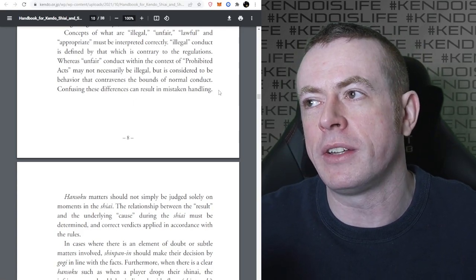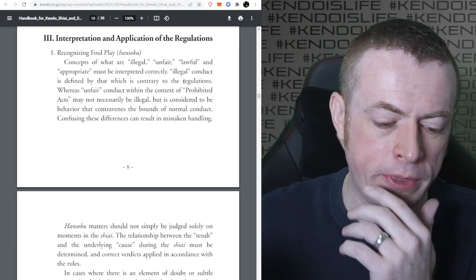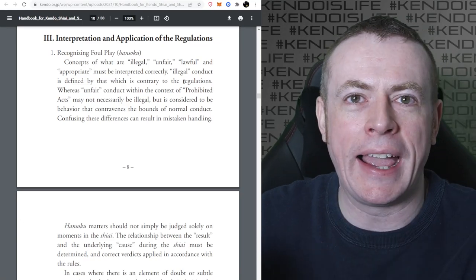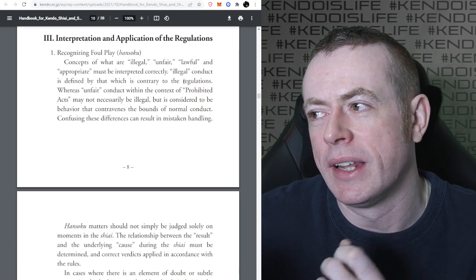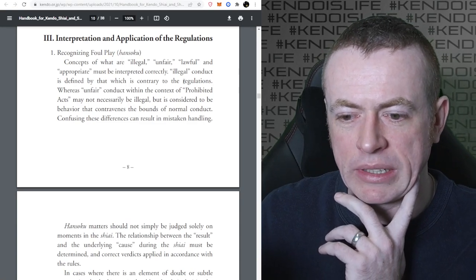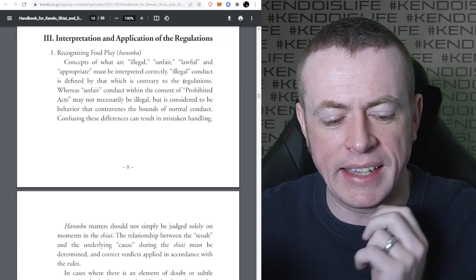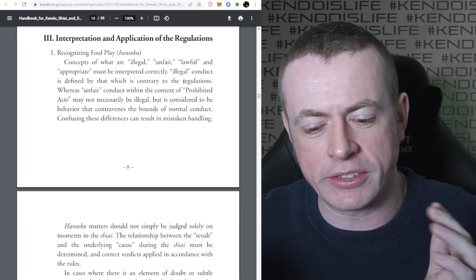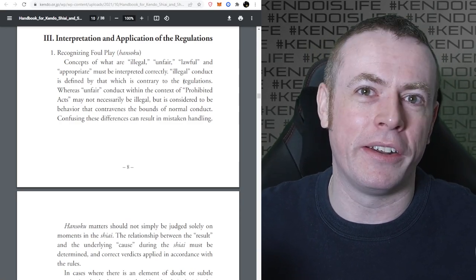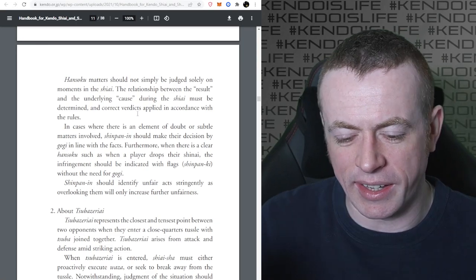You have to know the difference between something that's literally against the rules and something done in the context of what is not allowed in the scope of the rules. For example, if you do Ashibara - try to kick their feet away - that's illegal because the rules say you're not allowed to do it. But let's say you get a bit overexcited with Taiatari - Taiatari isn't banned in the rules, but it's prohibited to overdo it.